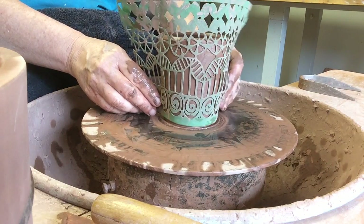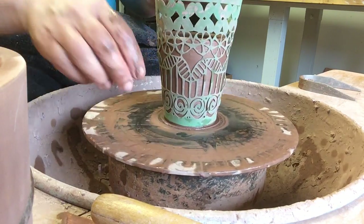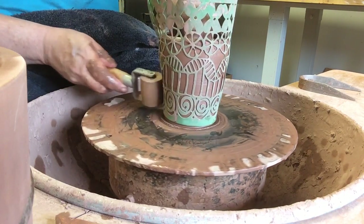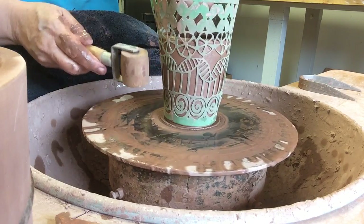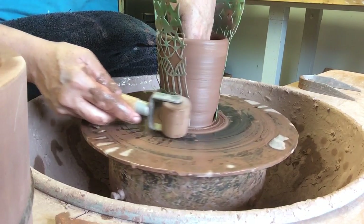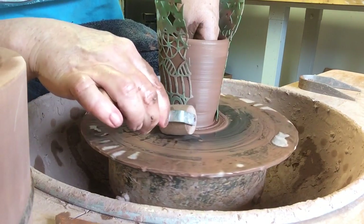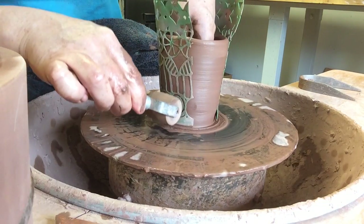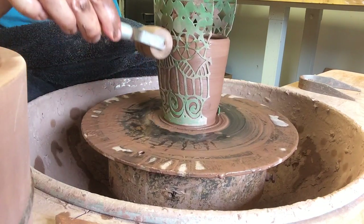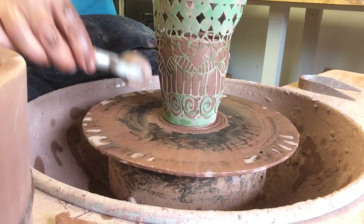...around the cup. I'm going to take a wooden pony roller and, initially just to attach it, I'm going to roll this horizontally around the cup. Once that's attached, with my inside hand up the inside for support, I'm going to roll this texture right onto that cup.